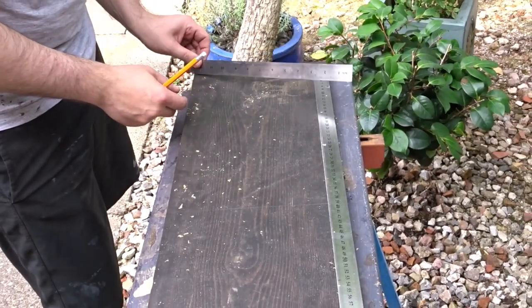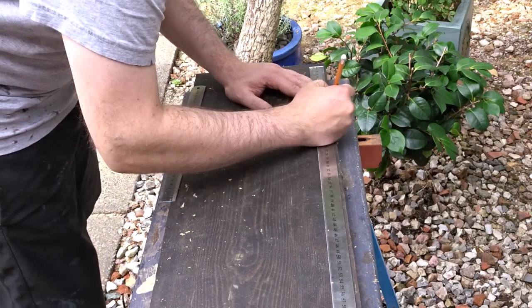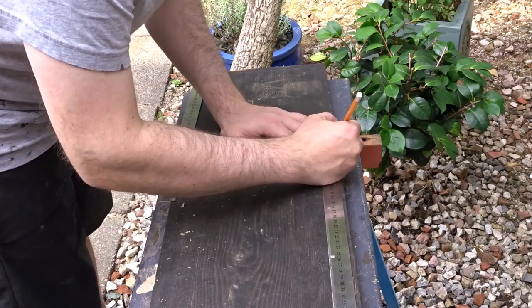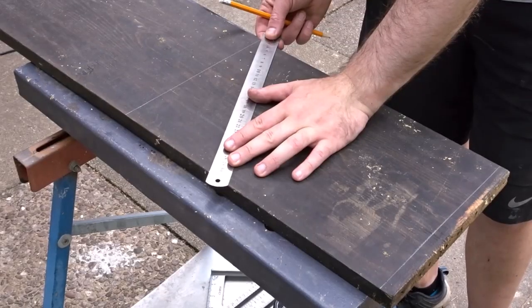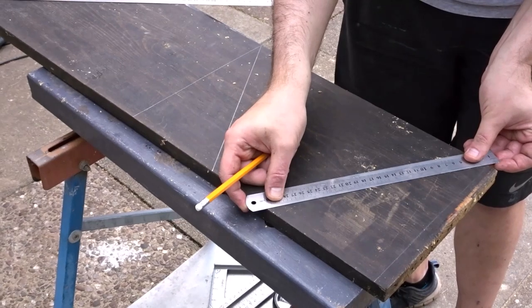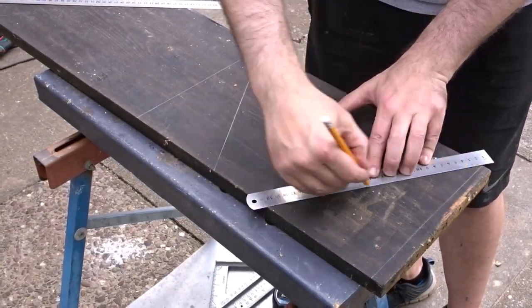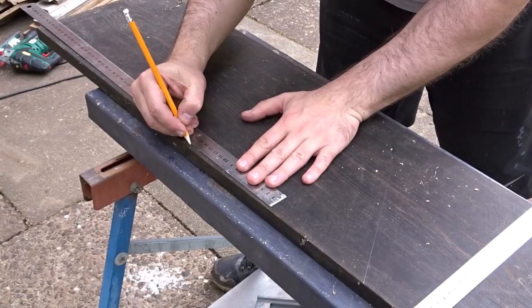I'm using two rulers because I want to work out the angle that I want, so I'm just marking up at the top. Once I've got the angle that I like — it doesn't really matter what the angle is — I could then mark up these lines with the other ruler, ready to cut out the front and back section.